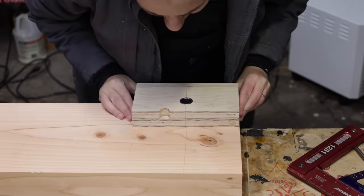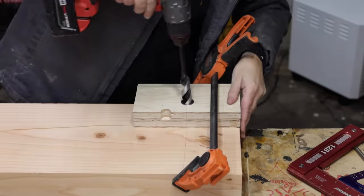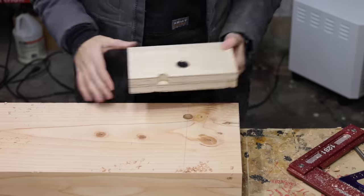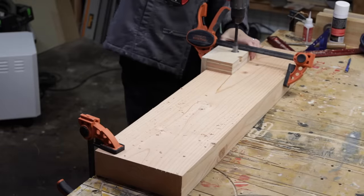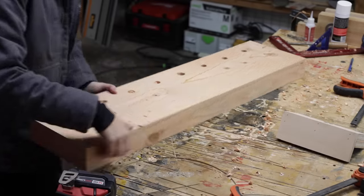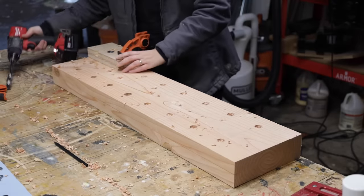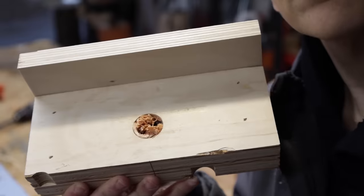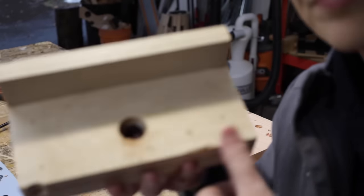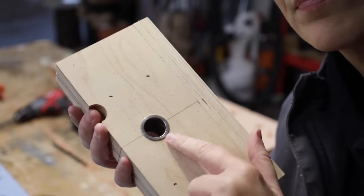Time to drill some holes. I lined up the center line on the jig with the line marked on the bench, clamped it in place, and used a three-quarter inch bit to drill out the hole — unclamp, line up, repeat 15 more times. I did have an issue with the jig: the bushing was shorter than the plywood base, leaving a void that filled with wood chips and caused the bit to bind. If you make this jig, make sure the bushing is flush on the inside bottom to prevent that from happening.